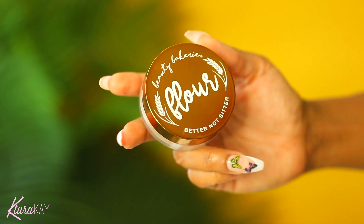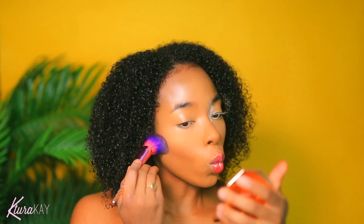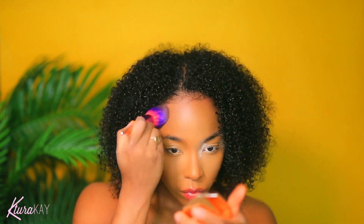Now I'm just blending everything out with my Beauty Blender, and then I'm going to take my Beauty Bakery Better Not Bitter powder — their flower powder — and I'm baking with that. I just love this whole Beauty Bakery theme, it's so dope. Then I'm taking my Fenty Beauty Coco Naughty bronzer and going over my contour with that.